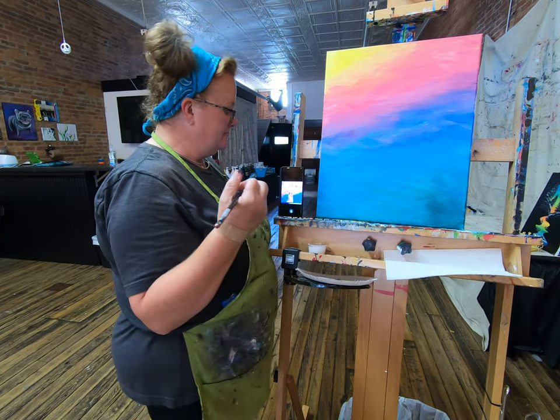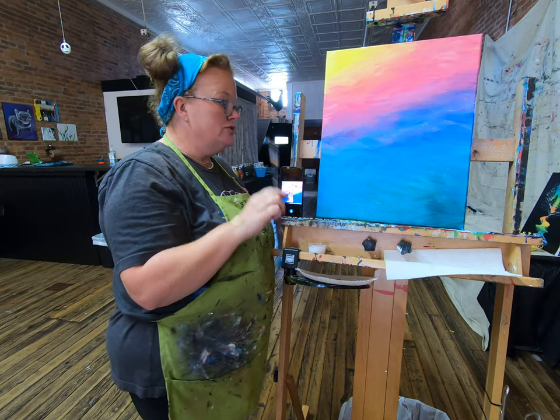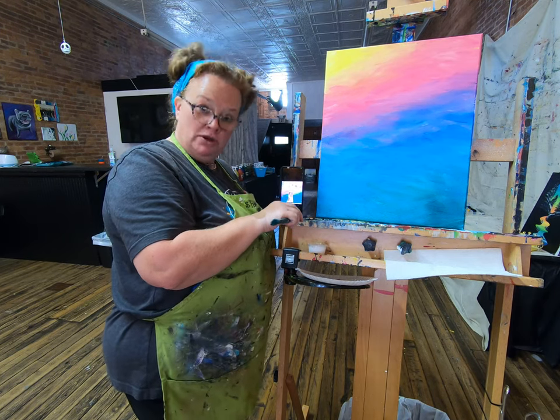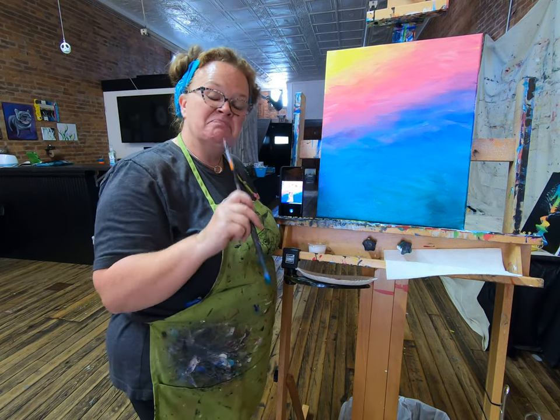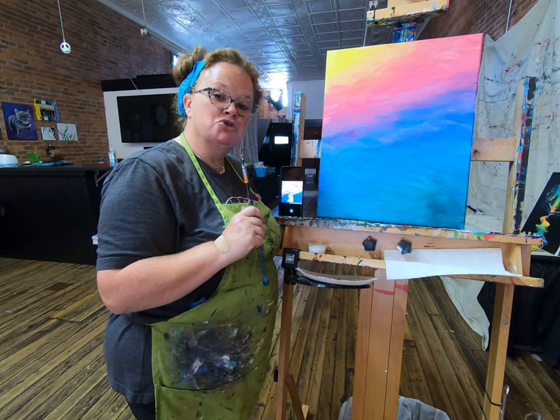If you want to paint the bottom edge of your canvas, I would probably wait until you're just about done — because you don't want to paint the bottom edge and then set it back down, as that wet paint will stick to your easel and make your painting look messy. So I would probably wait until you're just about done, lay your canvas flat, and then take a little bit of that green and get that bottom edge. Make that the last thing you do. Check your edges, make sure you got everything, pop your brush in your water cup, and hit pause — it's time for a drying break.